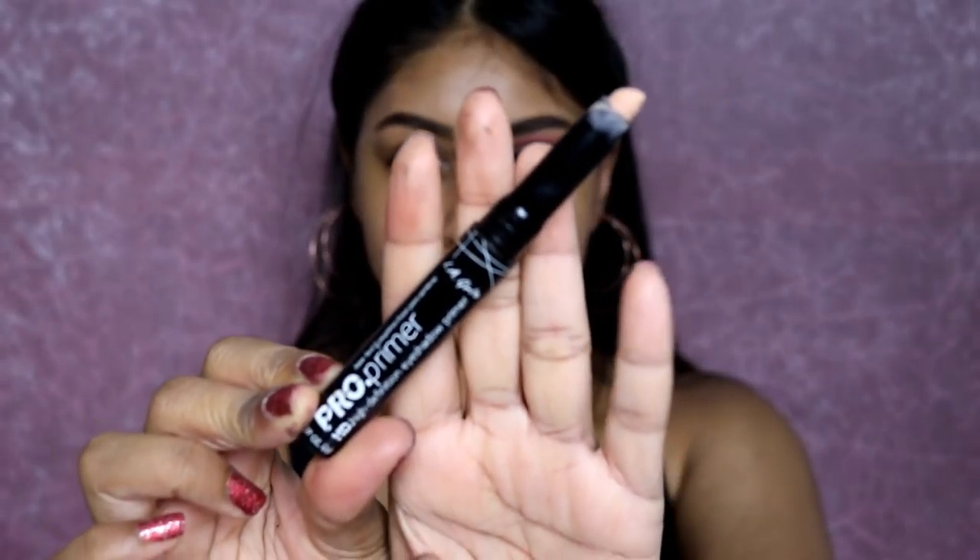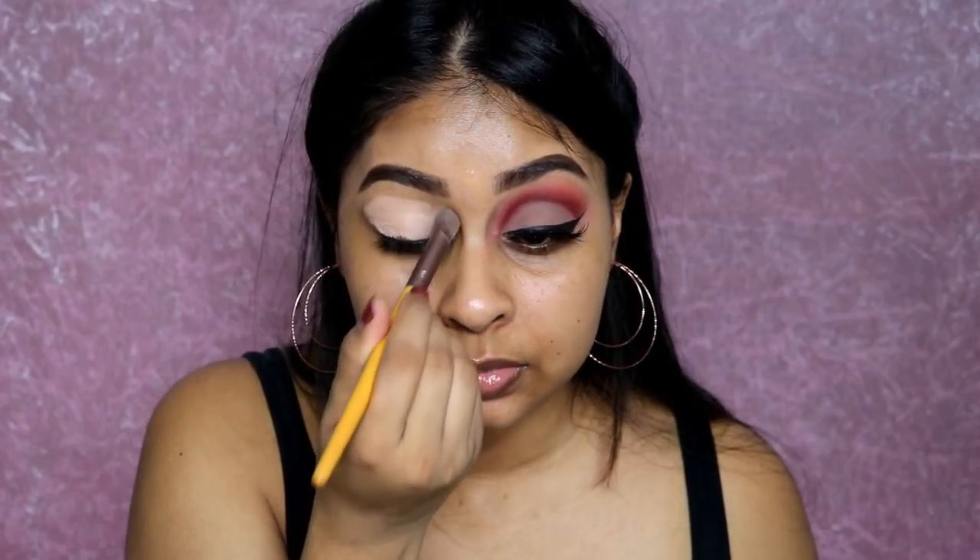I did one eye off camera, so I'm going to show you how to do the other eye on camera. I'm using the LA Girl eyeshadow base in nude and applying this all over my lid. Now we're going to use the Huda Beauty Desert Dusk palette — one of my favorite palettes ever.